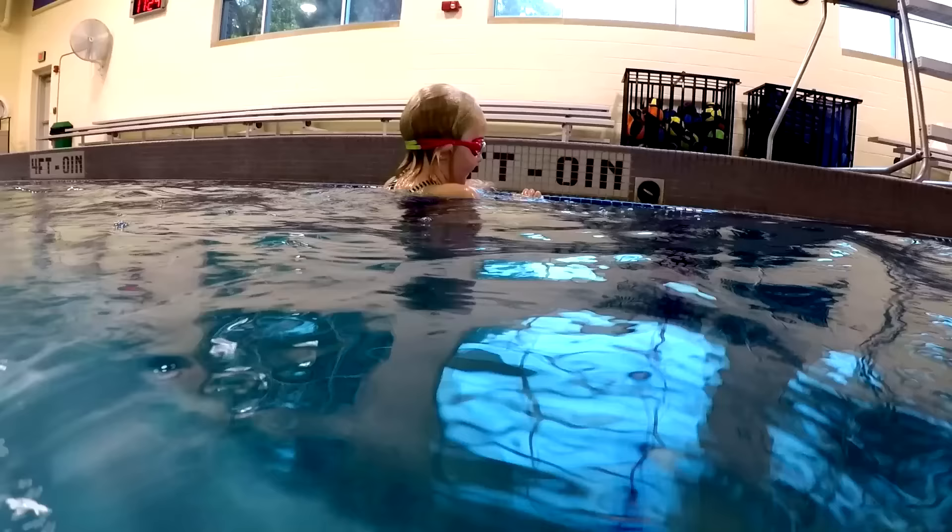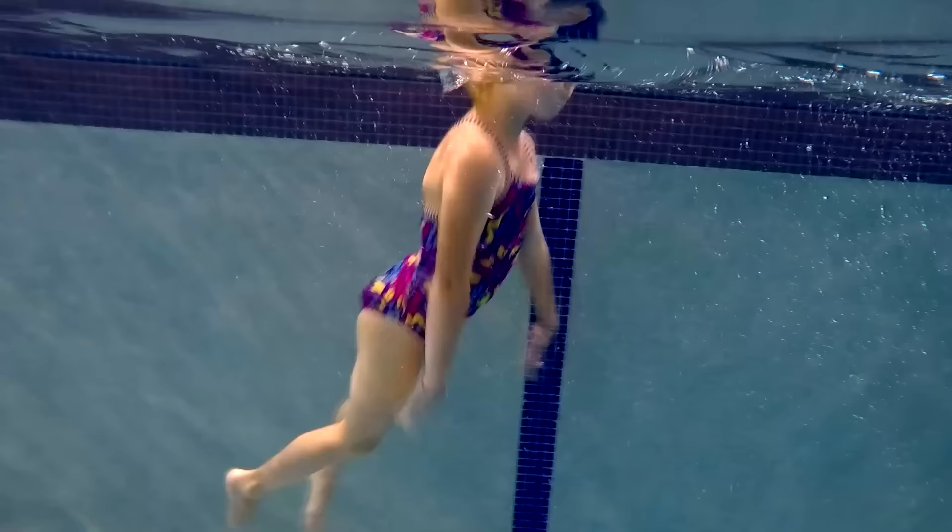Here I am in 4 feet deep water. Watch as I swim down to the bottom.